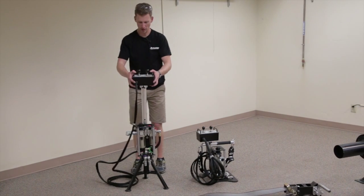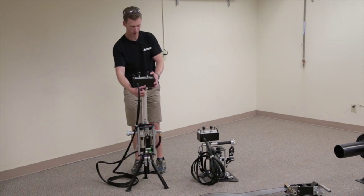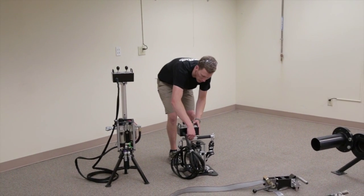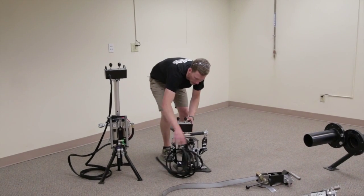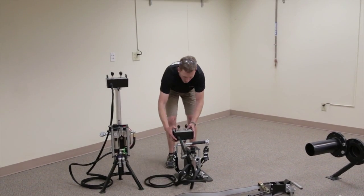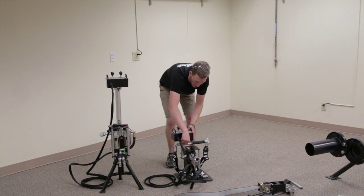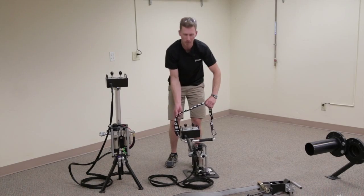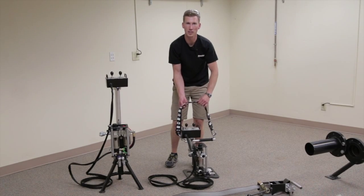The additional hose allows the user to be further away and get a better view while cleaning. The floor mount version, similar to the tripod version, has that same 15 feet of hose, as well as a handle to carry and a strap to put over your shoulder in case your hands are not free.